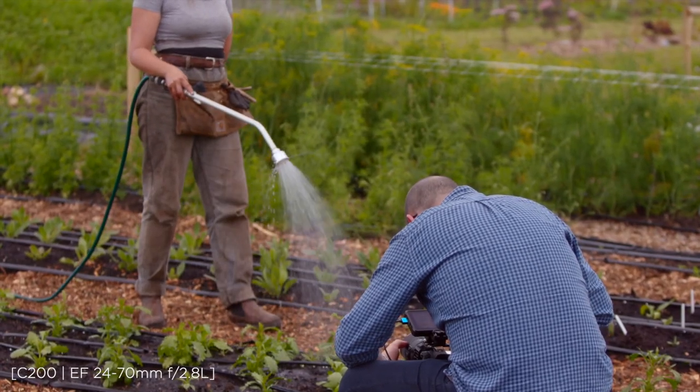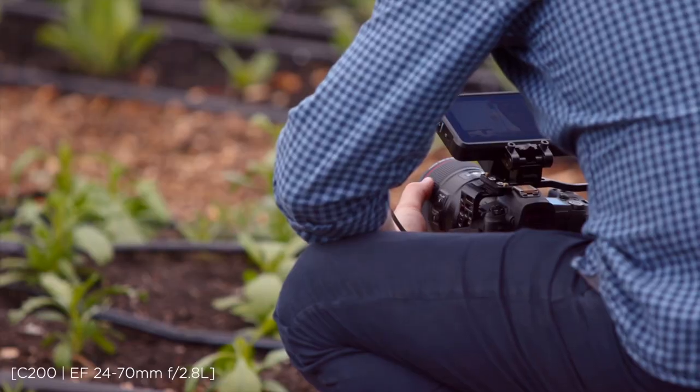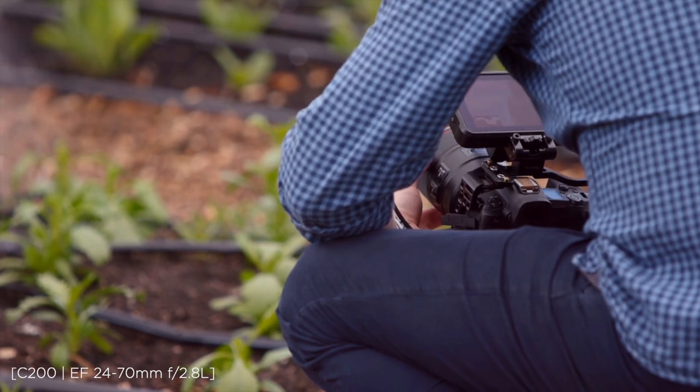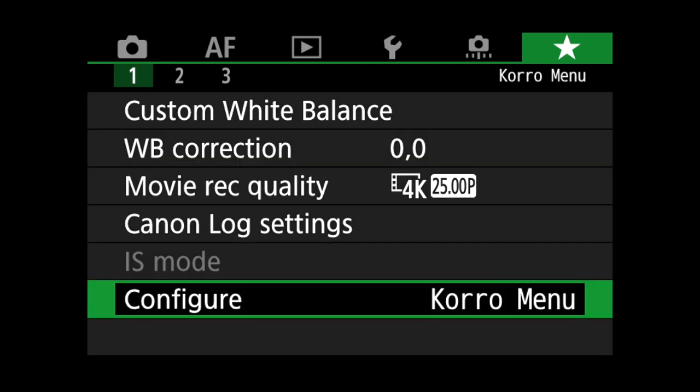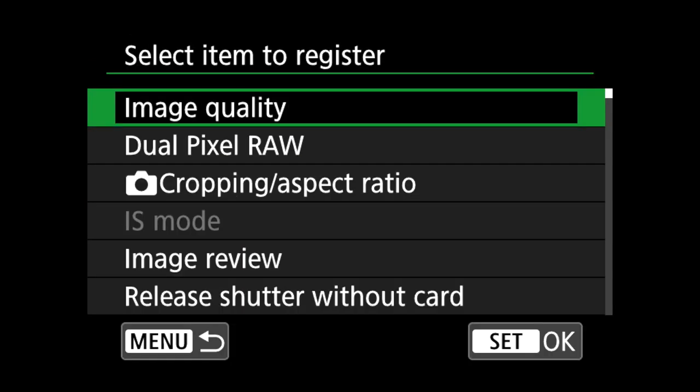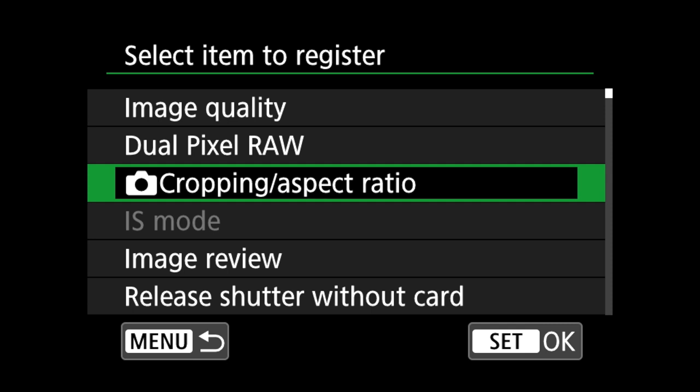If you've ever used any of Canon's DSLR range, you will instantly be familiar with the menu system. You can make it understand your way of working and program in your quick shortcuts.